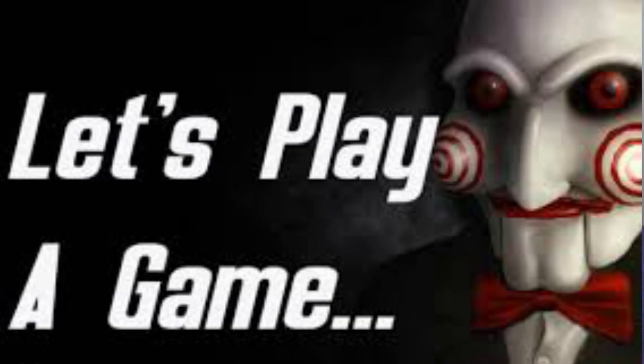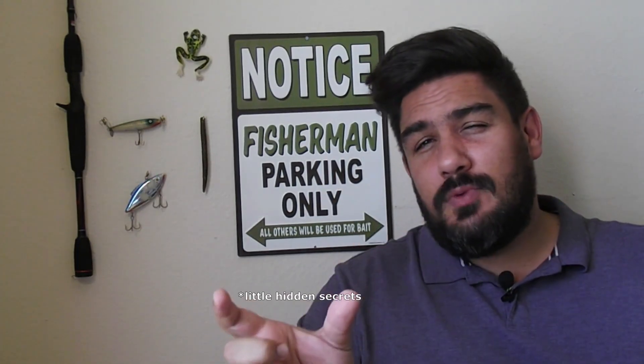If you missed the first one, I'll put a link in the card above. My videos aren't getting a lot of views lately, but I do appreciate the views I am getting — thank you for your support. I'd like to play a little game with you guys: get a pen and paper, because in this video there are several hidden secrets. Write them down and at the end, go to the comments and try to list all the places where you found them.